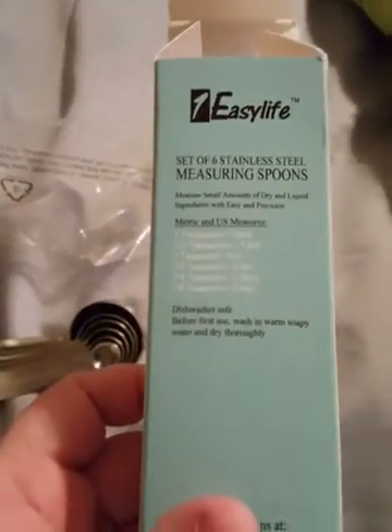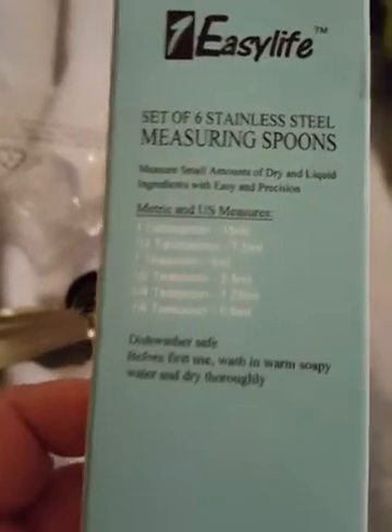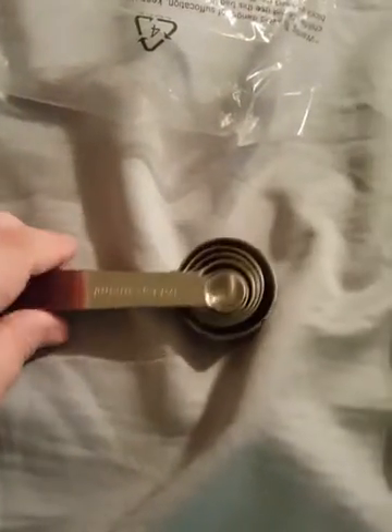I received these measuring spoons from Easy Life. It's a set of six, as you can see. Here's a metric to US conversion. Here are the spoons — they have this metal clip here.